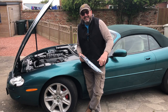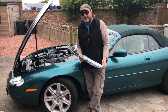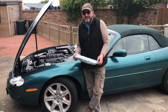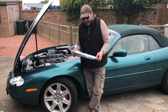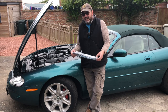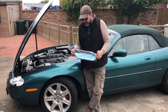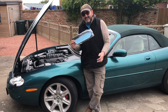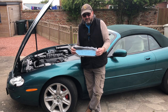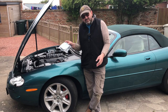Hello everybody, John here. Today in the garage we're doing one of the secrets of the XK8 — potentially the most requested of all the secrets. It is actually a modern maintenance thing, but the fact I get asked so many questions about it says it's a secret. That is how to locate and change the pollen filter or cabin filter on a Jaguar XK8 or XKR.